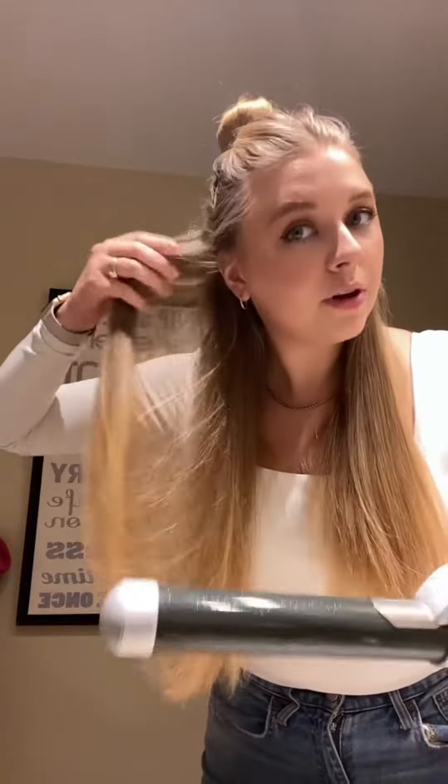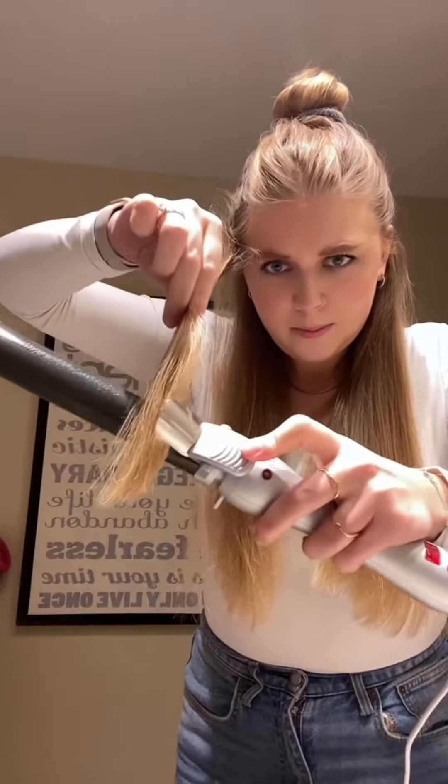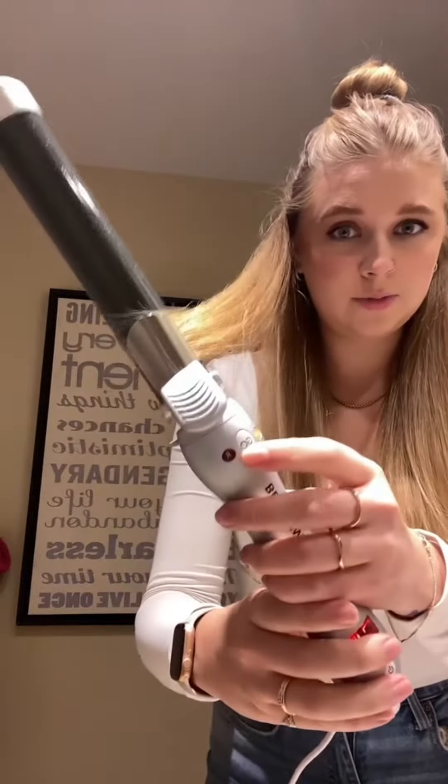I'm just gonna do it how I normally would — hair half up — so we'll start here. I just put a piece of my hair at the bottom in the clamp. Okay, here we go. Just press the button.